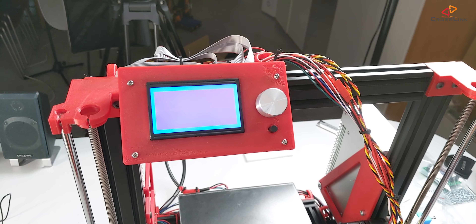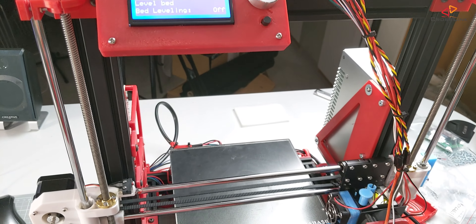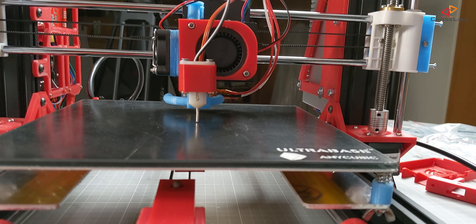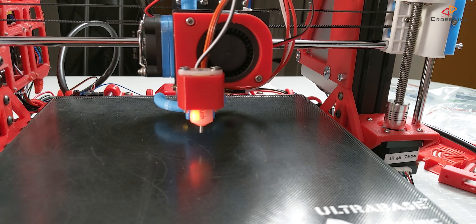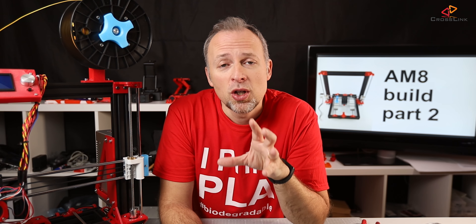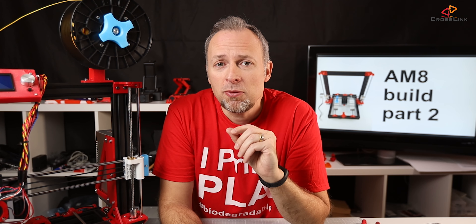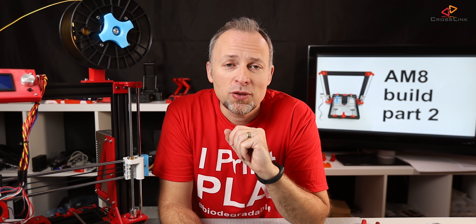Now it's time to do some initial electronics testing — let's see how this works. The printer is now ready to do its first test print. I'm starting with a little benchy just for this video so we can have a quick first look at the results. Then in the next video I'm going to do an in-depth review of the print quality and what we can expect in terms of print speed versus quality on this new frame. So let's have a look at the first result of a benchy print.